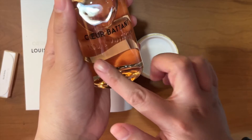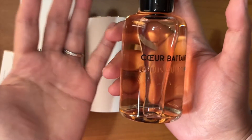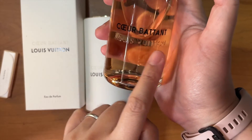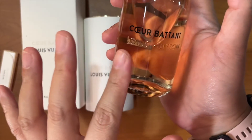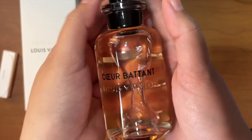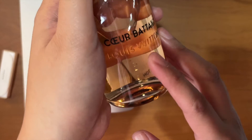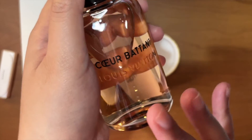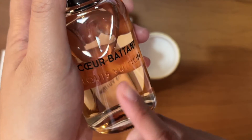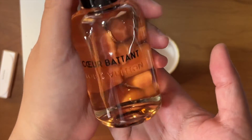One thing to note about this perfume is that you can have the bottle personalized. Louis Vuitton is very good at engraving, hot stamping, and the like. I plan to have them engrave my initials on it. The only way to do that is to go to a Louis Vuitton store that has an engraving machine. Unfortunately, the one in Greenbelt in Makati has a broken machine, so I'll need to visit the Louis Vuitton store in Solaire to get it engraved.